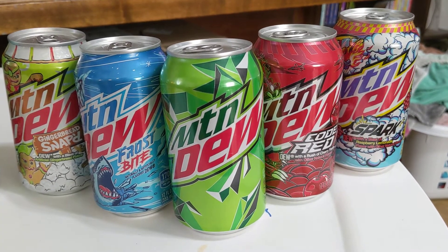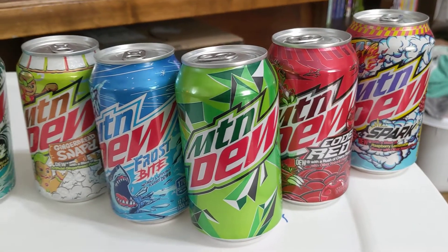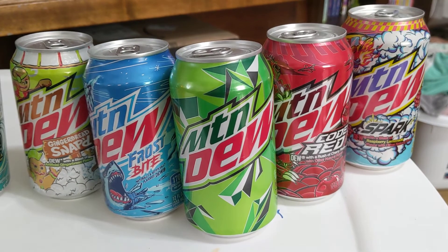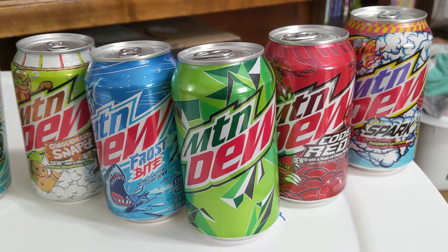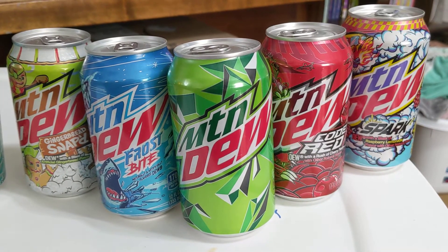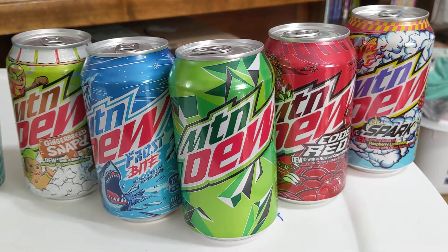What's up, guys? It's Mad Scientist here. This is my first video on my new channel. This one is just a fun one for me. I love Mountain Dew, and I know a lot of people out there do. So I thought I would make a channel and just kind of have fun showing my love for Mountain Dew, and other people who love Mountain Dew as well can join in on the fun and watch and see what's going on here.